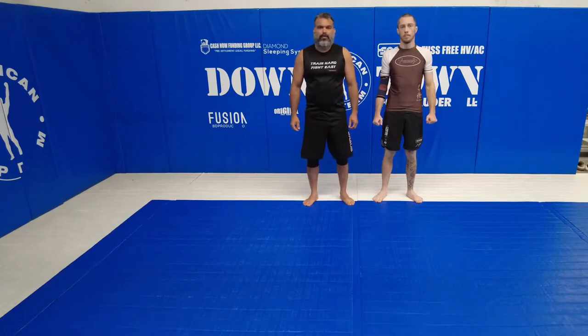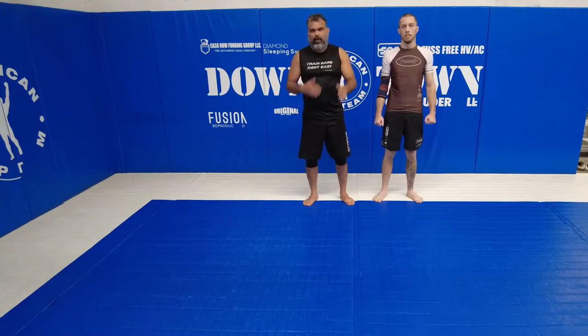Alright guys, when you look here, I'm going to show you a variation — shin to shin to heel hook and another task there. I'm going to show you full motion and after I'm going to explain the detail for you guys.